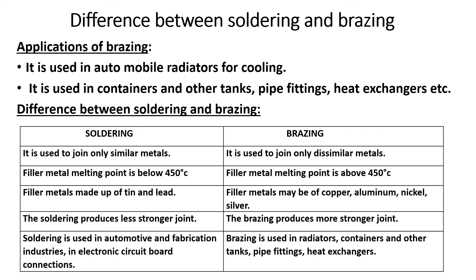Applications of brazing include automobile radiator manufacture, containers, tanks, pipe fittings, and heat exchangers.